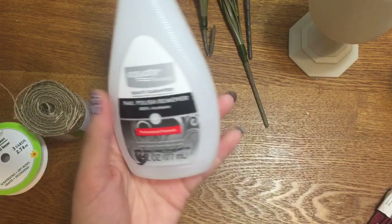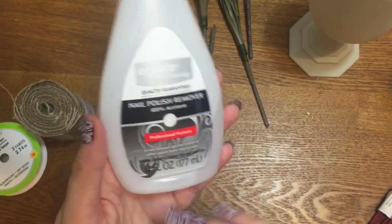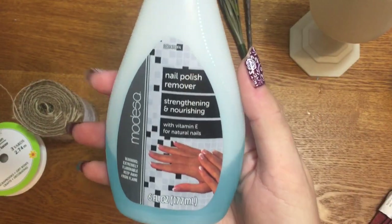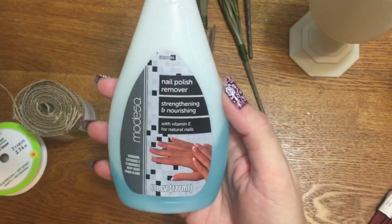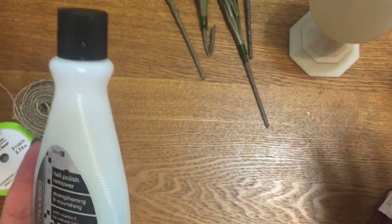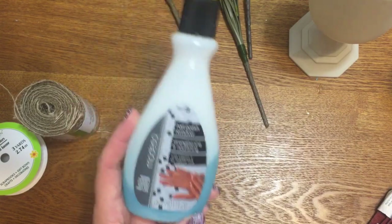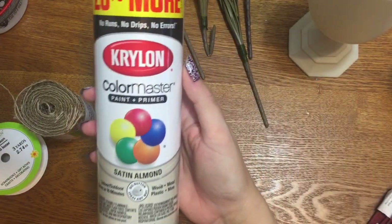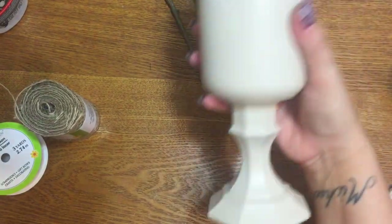Before painting glass, I always wipe it down with pure acetone. You use this to remove nail polish, but make sure it's pure acetone with nothing added. Don't use nail polish remover that says 'with vitamin E for natural nails' — it has additives that leave a residue and your paint will chip, peel, and bubble later on. Just wipe the glass down with pure acetone.